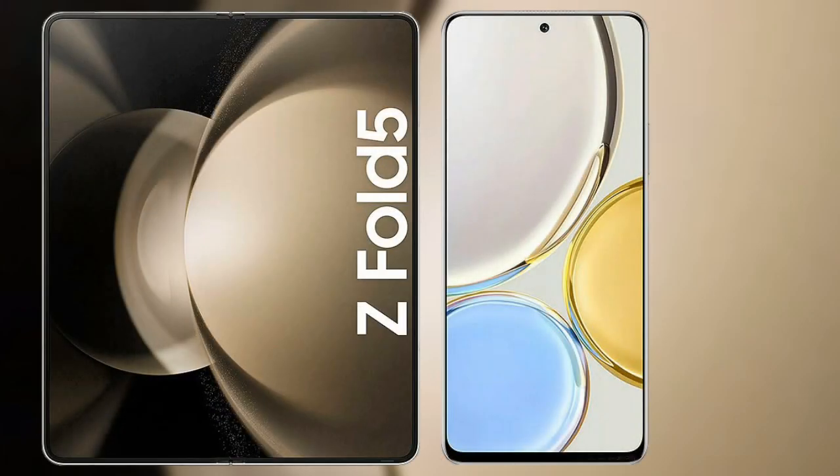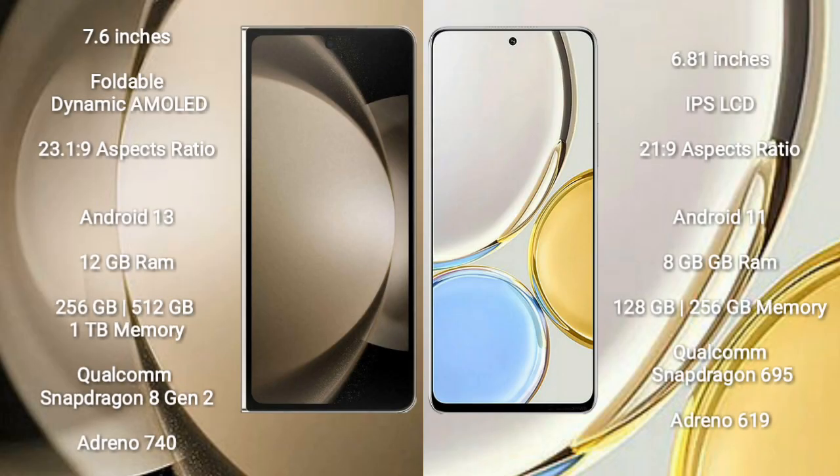I will compare the new Samsung Galaxy Z Fold 5 with Honor X9. Samsung Galaxy Z Fold 5 comes with a 7.6 inches foldable dynamic AMOLED display. Honor X9 comes with a 6.81 inches IPS display.